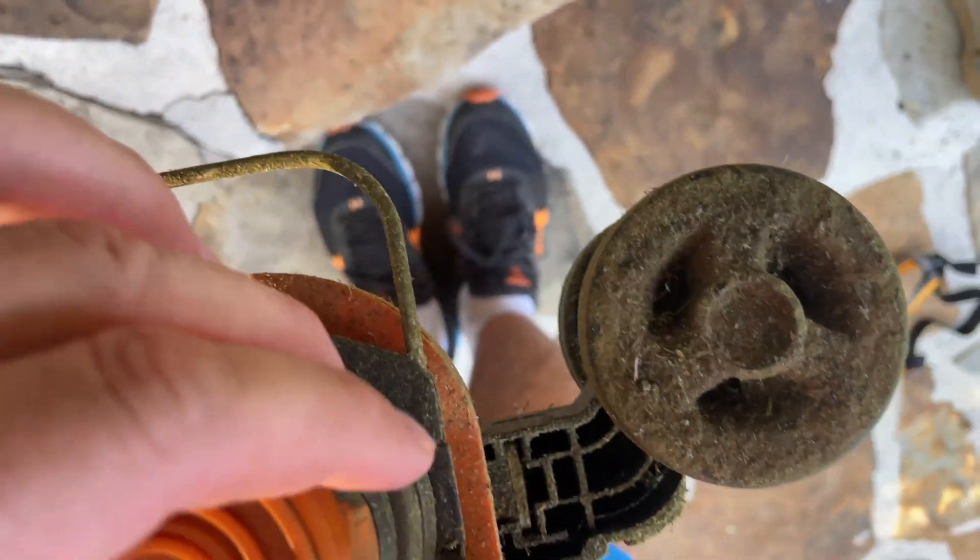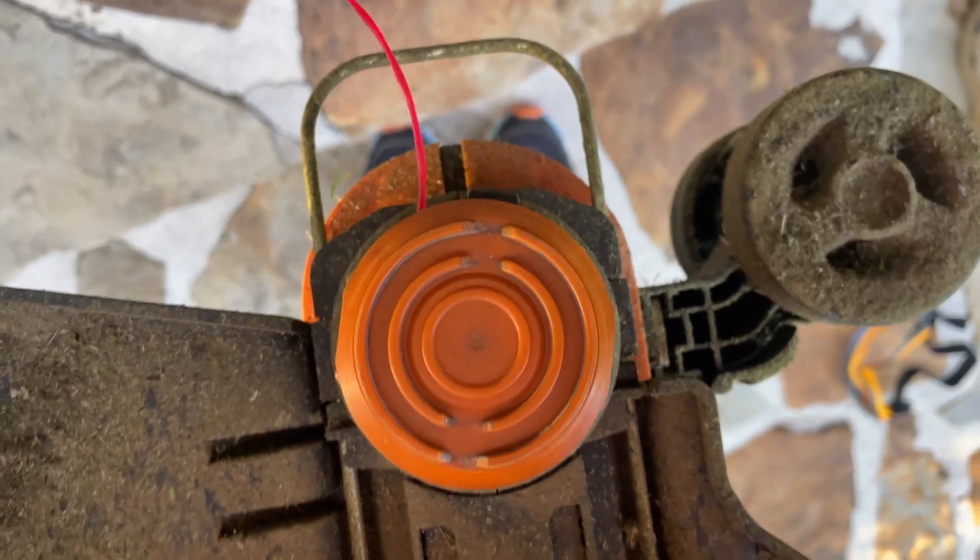It goes without saying — don't do any of this with the battery installed. I took the battery out, as you can see; there's no battery, because you don't want to risk any sort of accident.